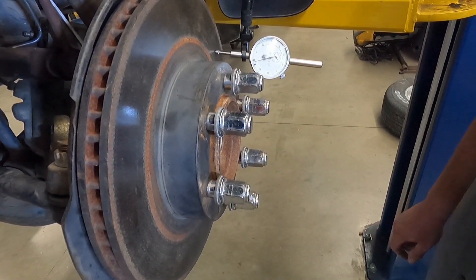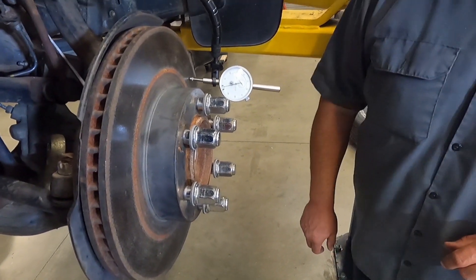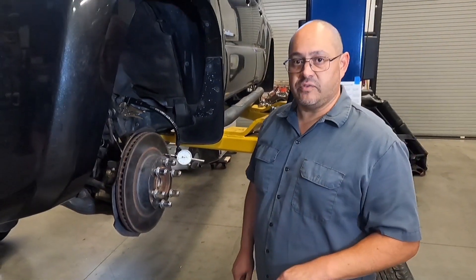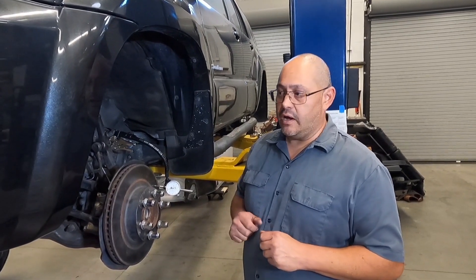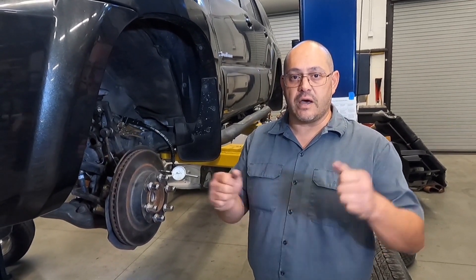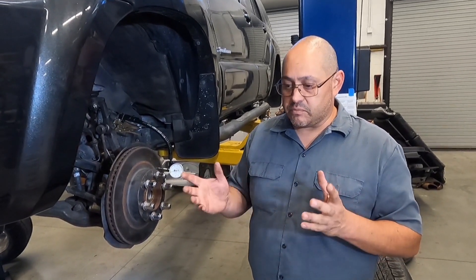So that's rotor runout. The next thing I would do is compare that two thousandths of an inch measurement to our specifications. If it's within specifications we can send the car away; if it's not within specifications we can machine or replace the rotor. This measurement should be done when the customer is complaining of symptoms like a vibrating brake pedal when coming to a stop, or a shaking steering wheel when coming to a stop. Otherwise rotor runout shouldn't have any other symptoms when you're just driving down the highway.